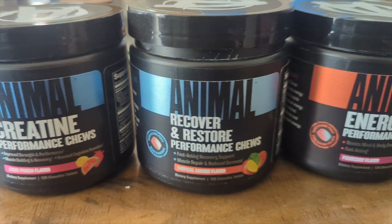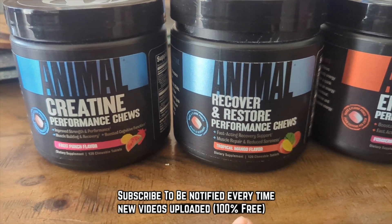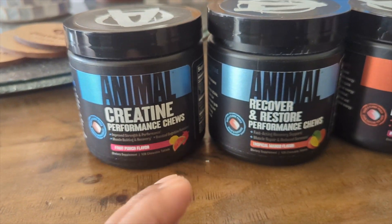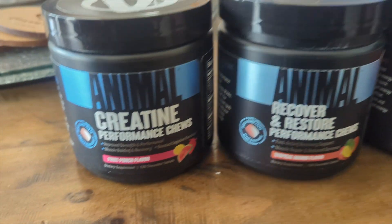After one week using the new Animal products — the Animal creatine, recovery, restore, and the energy — I love it. This thing is amazing. The flavor is good, it chews fast, it's easy, and it works really fast.